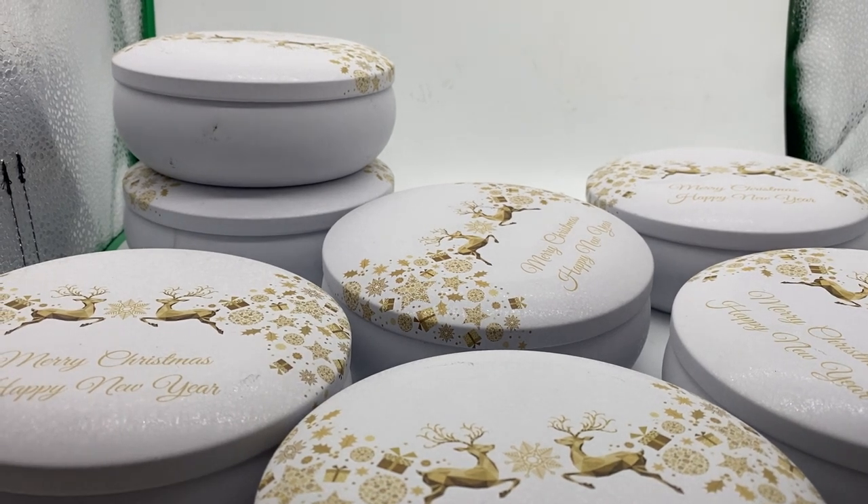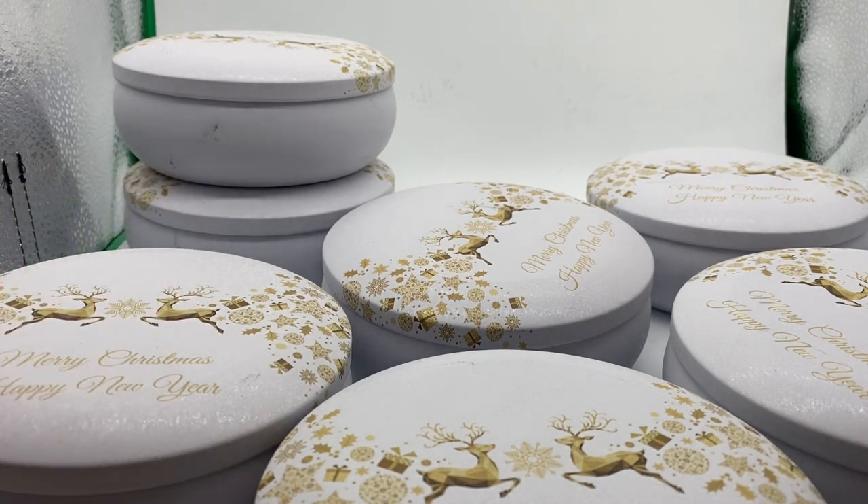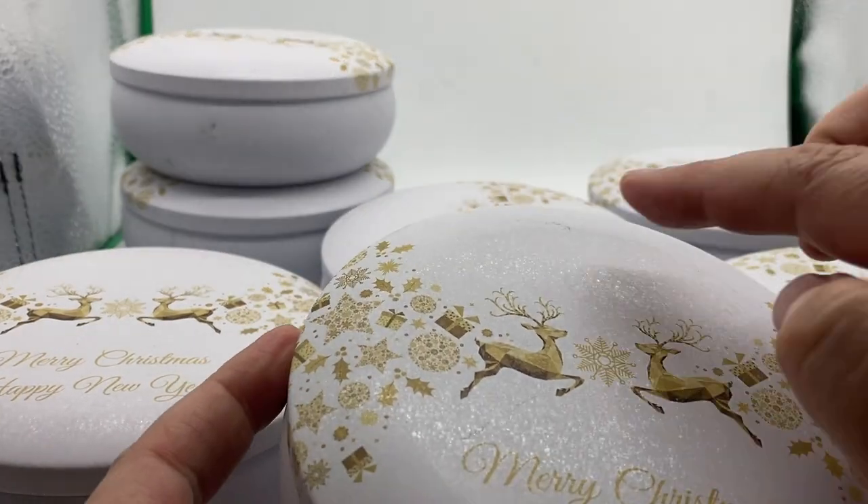Hi folks, thanks for taking the time to check this short video. I just want to show you our Christmas tins are in, but the white tins are showing up every tiny little scuff and mark and dint. I want to show you what we are passing and what we aren't passing.